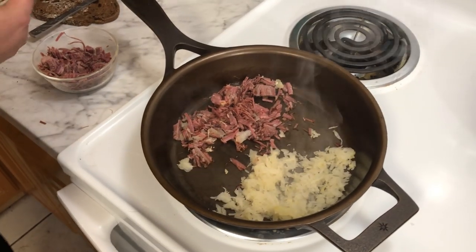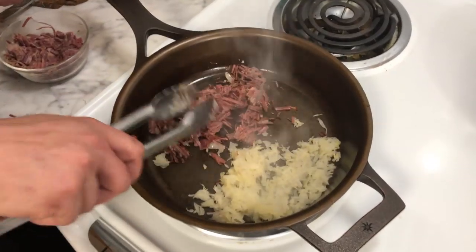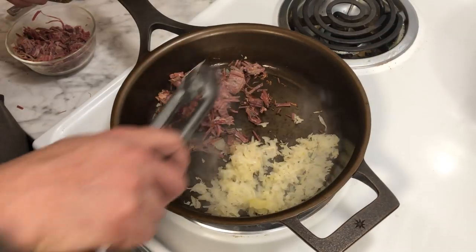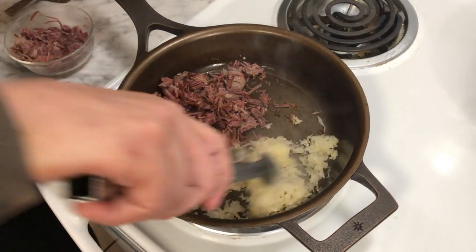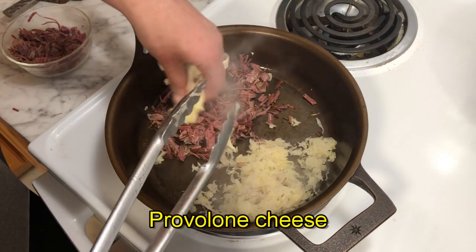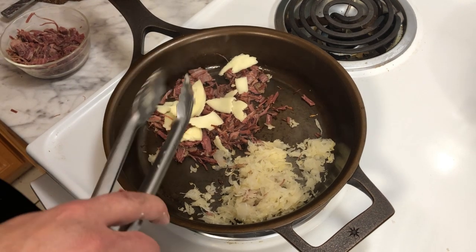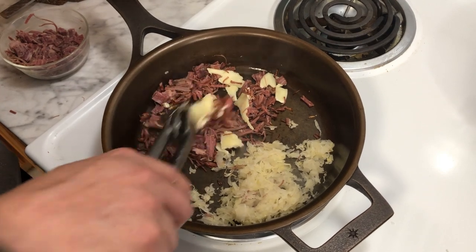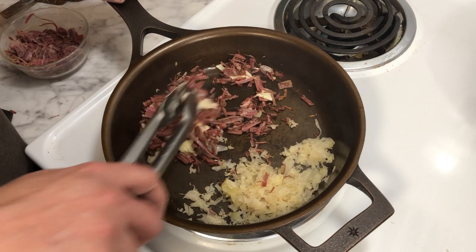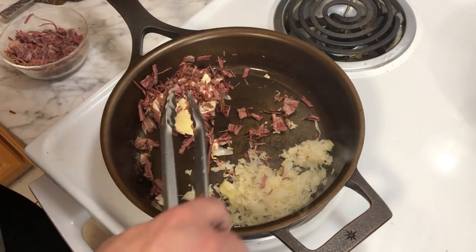We're doing it with provolone cheese today instead of Swiss cheese. I do like to fry the sauerkraut because nobody wants cold sauerkraut on a nice warm sandwich, so you just heat it up. I'm going to put on some cheese, mix it in a little bit — it'll help hold the beef all together so you're not having shredded corned beef all over the place. It's a nice, cheesy sandwich. Sauerkraut on top separate. Kind of like a steak and cheese style.